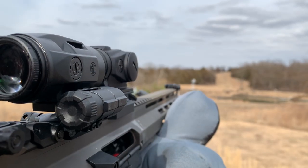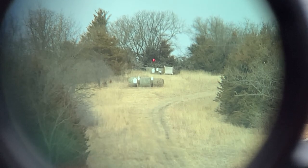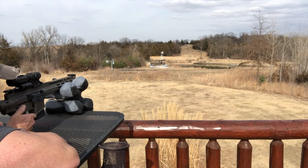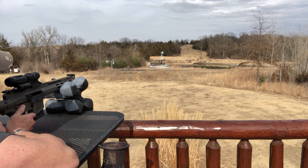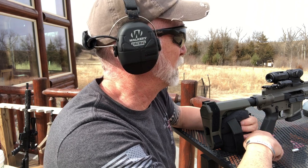I got it once at 400, and that's not bad with a red dot using zinc-plated steel ammo. Pretty impressed with that Sergeant Major ammo so far — I want to test that in something else as well.